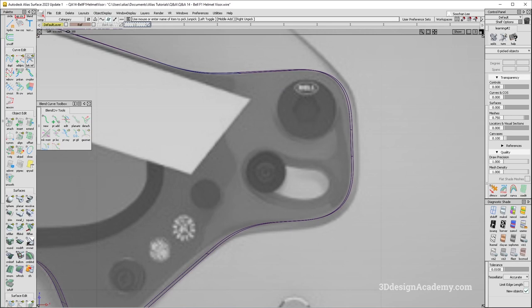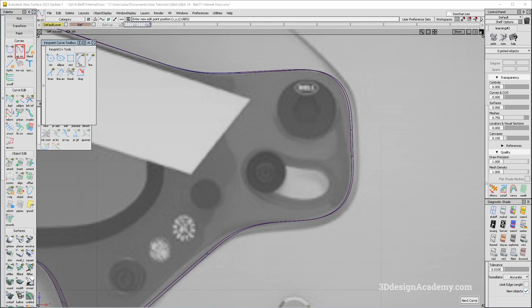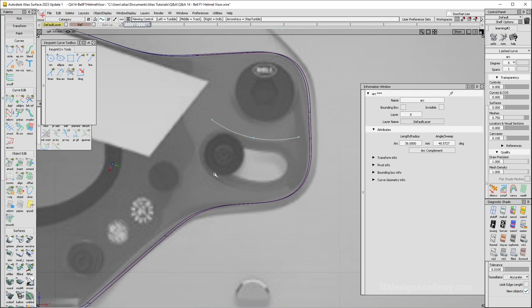Let's go ahead and create some curves. I do think there's probably some kind of radius. If you want, you can always use a keypoint curve — there is an arc tool. You can hit three points and that adjusts the arc. You can also adjust the radius: go to attribute, say length radius — in this case it will be radius. If you say 50, of course it's going to change. I think 38 looks pretty good, so I'll leave it like that.